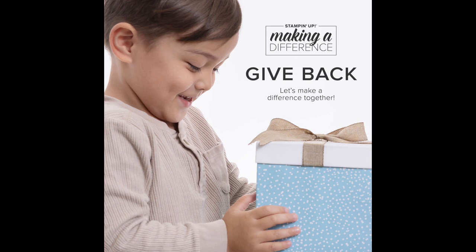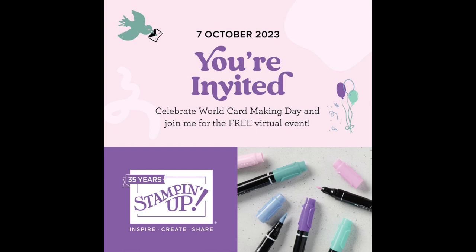World Card Making Day is coming - it's so cool. It's the first Saturday in October, so that's October 7th. It's free; you just need to go on Stampin' Up and register for it. I am registered and I am excited. I'll type all the details into the description of the video when it's done.